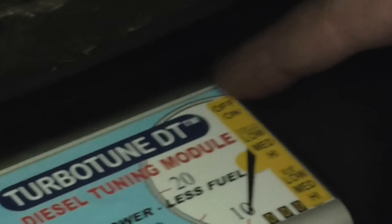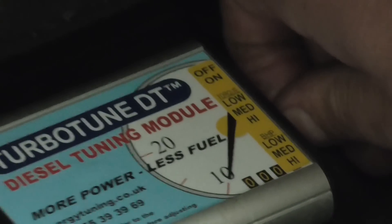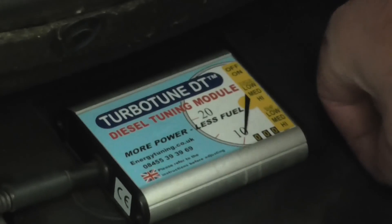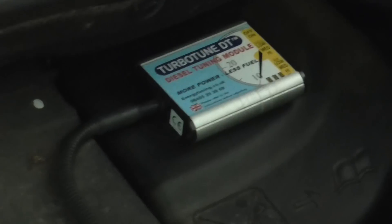Now we're going to set the module. We've got the on/off switch at the top. Switch the module on. There's low, medium, and high for low-down torque and throttle response — we're going to start on medium. We also have low, medium, and high for brake horsepower — again, set that to medium. That gets the best balance between improved performance and fuel economy.